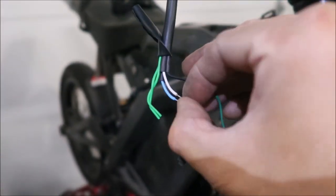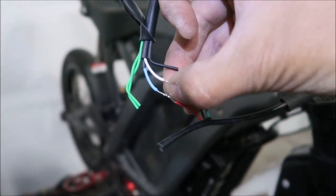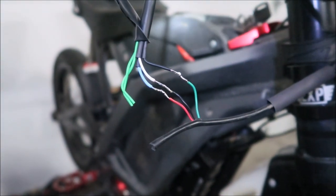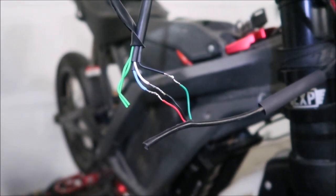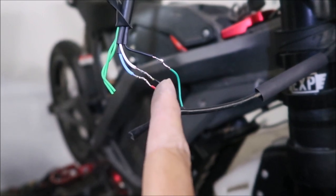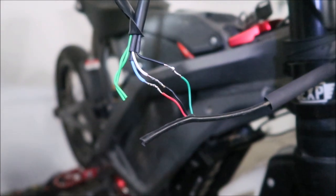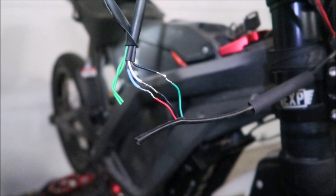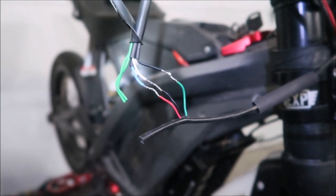I just wanted to show it before I close it all up. So for my install — think of it as doing all the opposite colors for the most part: blue versus red, white versus black, and the odd one is black versus green. Now I'm going to do the shrink wrap, wrap it all up, and then I'll be done.